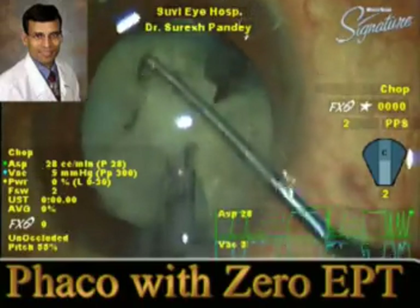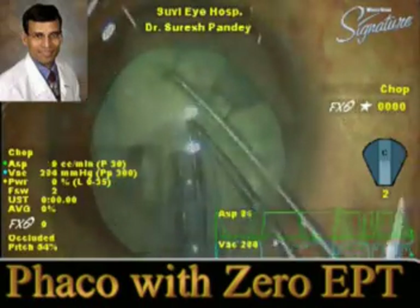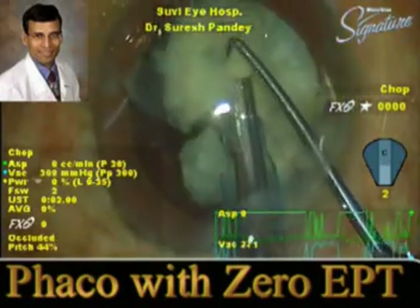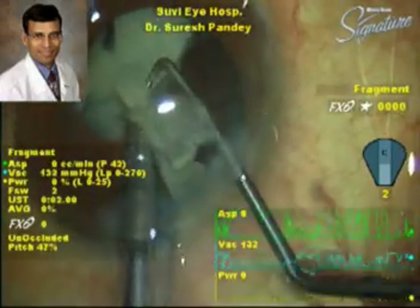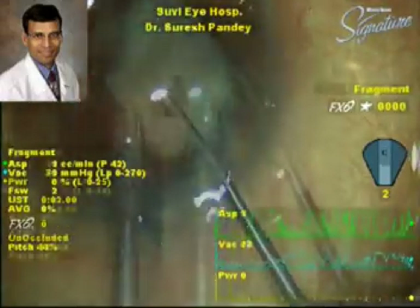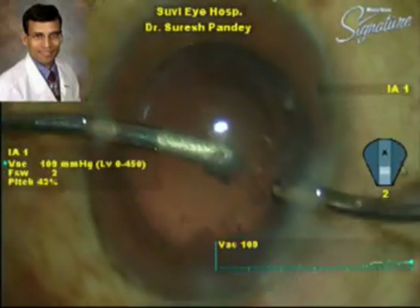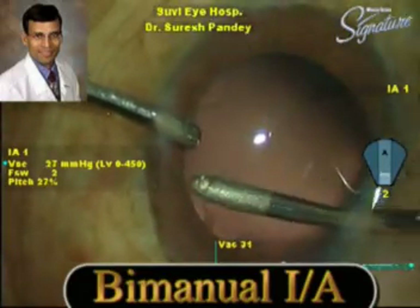Notice that no phaco power is being used. This is just the mechanical chopping action — using the phaco to hold the nucleus and the chopper to make pieces out of it. Here is the complete emulsification of this white nucleus, followed by a standard irrigation and aspiration to remove the remaining lens matter.